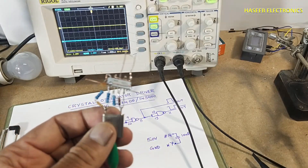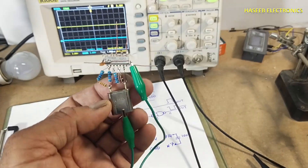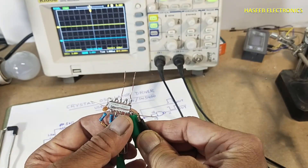The crystal oscillator body must be grounded. I will connect the power ground to pin number seven.